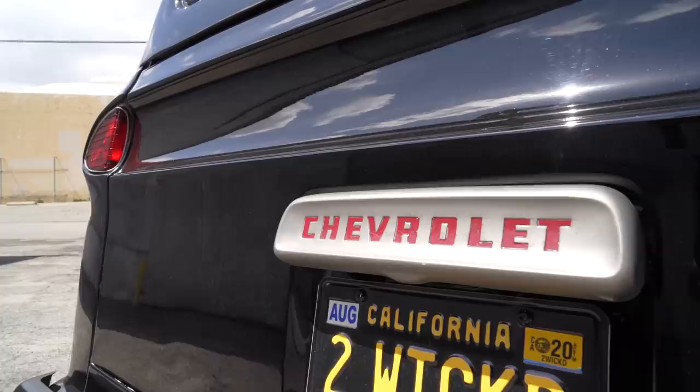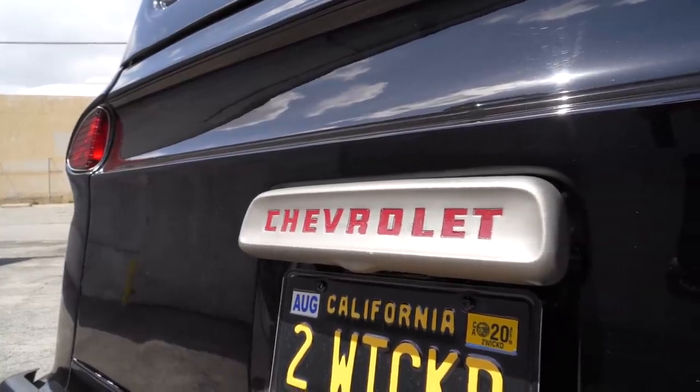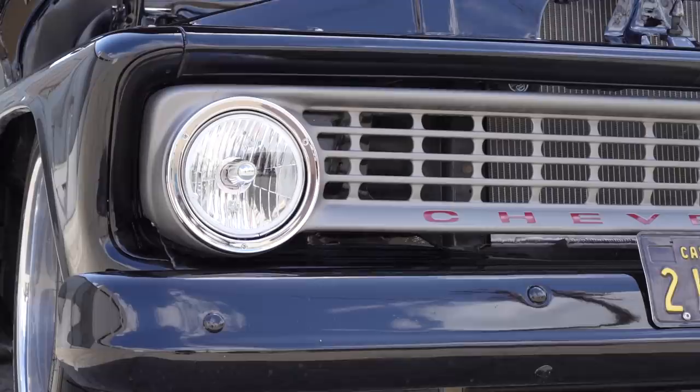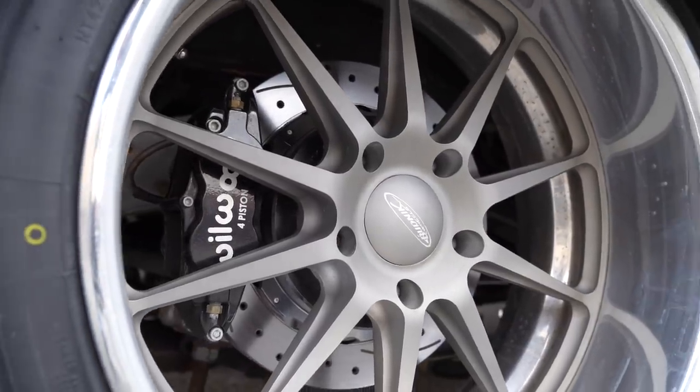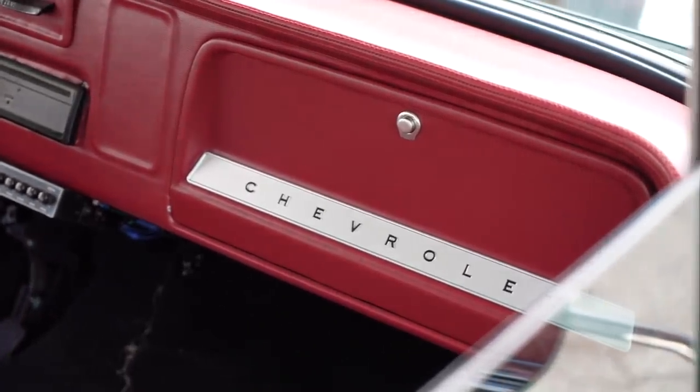Back here there's a Chevrolet sign. I also wanted to match my front grille to match the wheels, and the Chevrolet lettering matches the interior as well. I really like what you've done here.